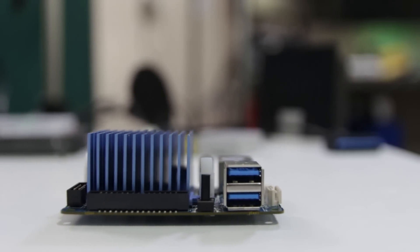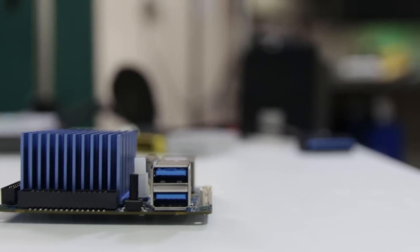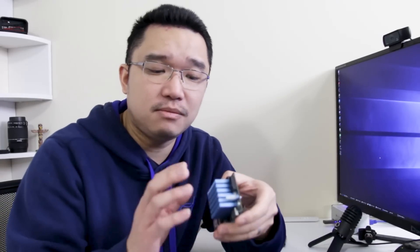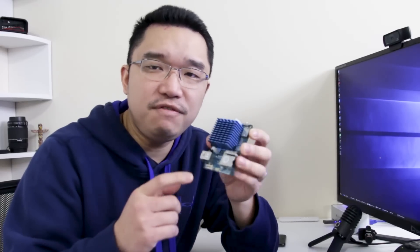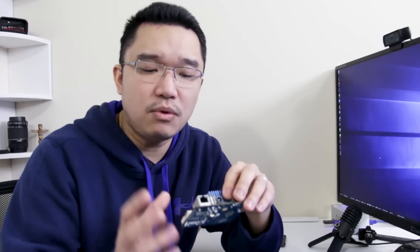I went for the Q version, which is the quiet version of the XU4, versus the one with the fan, because there were a lot of complaints that the fan is really loud. I really wanted to test this board out because there are heat issues with it, and by eliminating the fan and putting in a beefy heat sink, I wasn't sure if that would really do it justice.